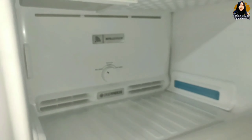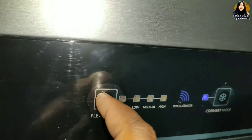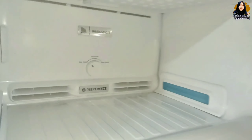Then you will need to use the convertor mode. If you don't need to use the convertor mode in the freezer, you will need to press it and adjust it. In the auto mode, we can adjust the system to medium and high.